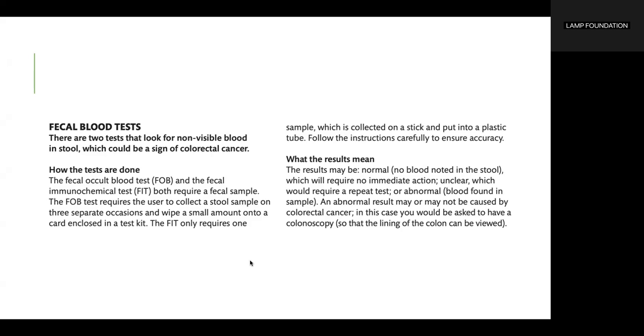The results may be normal — no blood noted in the stool — which will require no immediate action. Results may also be unclear, which would require a repeat test, or abnormal, meaning blood was found in the sample. An abnormal result may or may not be caused by colorectal cancer. In this case, you would be asked to have a colonoscopy so that the lining of the colon can be viewed.